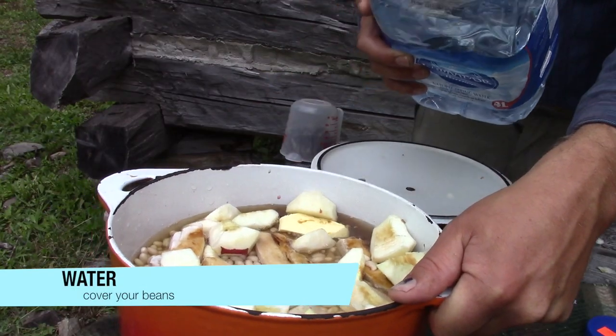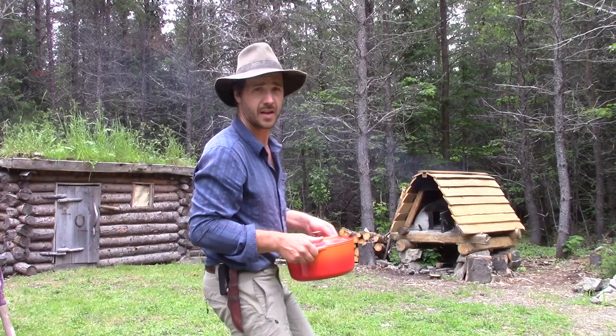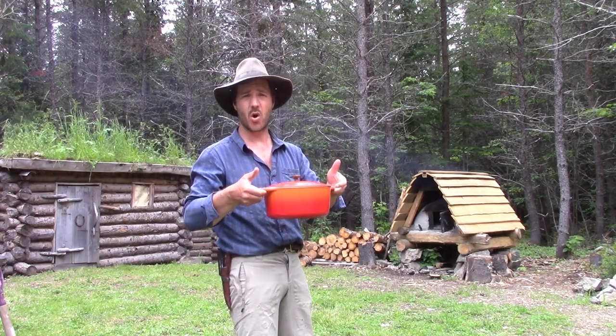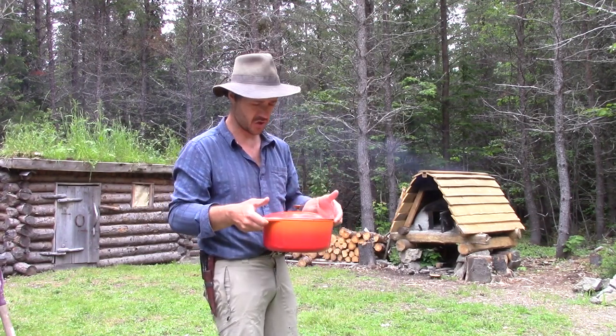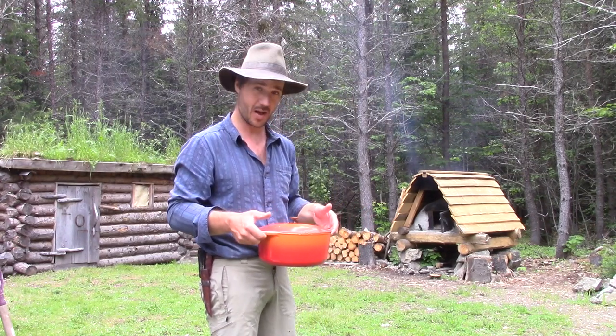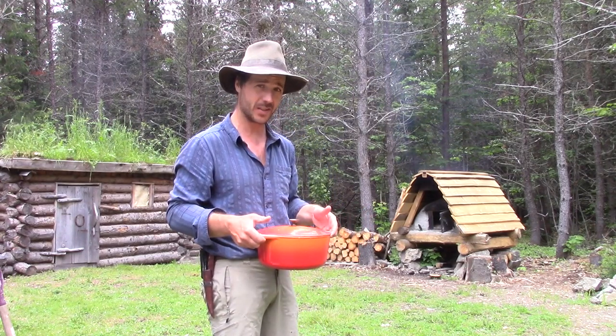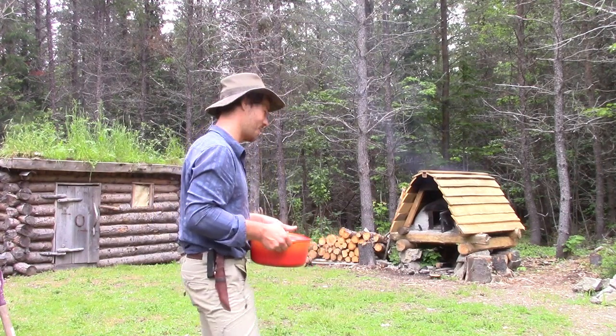And the last part is to put water — to cover the whole thing with water. Just cover it. I put it in a bowl. You can use a Dutch oven, or anything that can go in the oven. Just got to put it in the bread oven and it will be good.